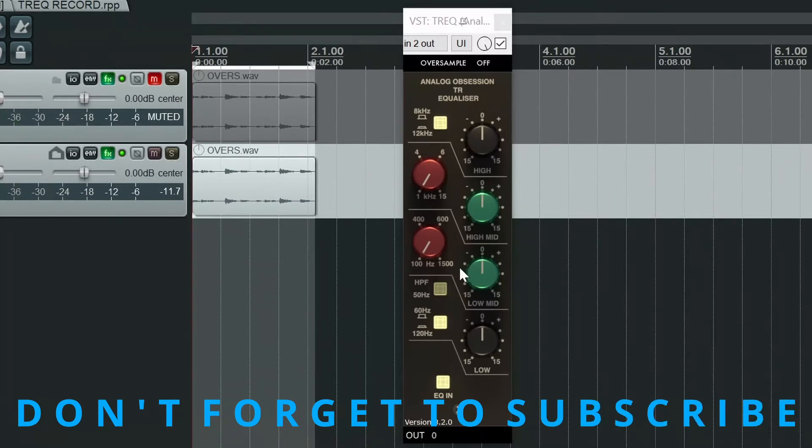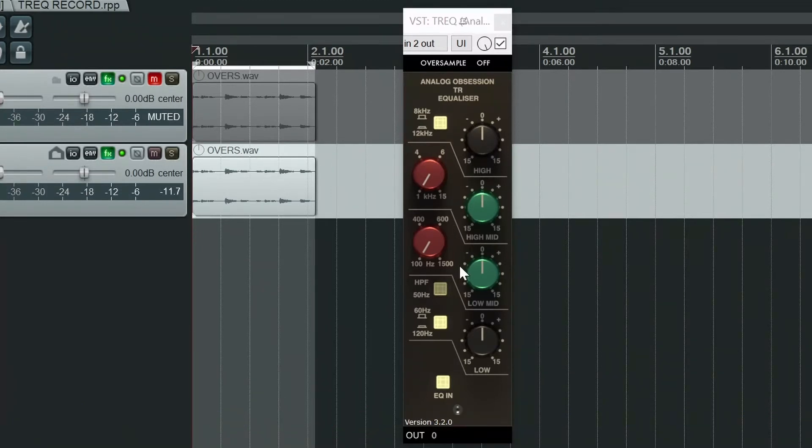It's a basic 4-band EQ plus high-pass filter. All 4 bands are capable of cut and boost by up to 15 dB. Starting with the high shelf, the turnover frequency can be switched between 8 kHz and 12 kHz, done so with this button.